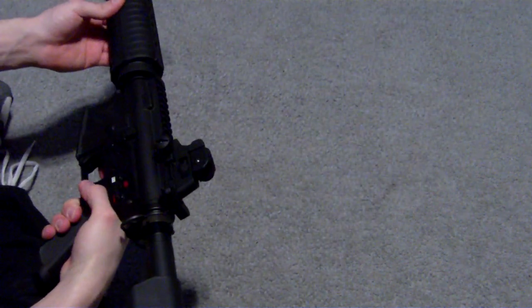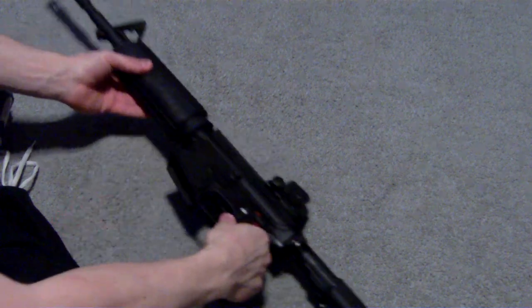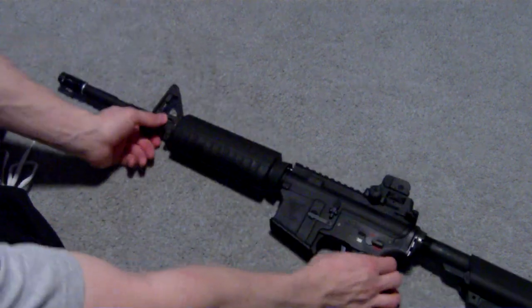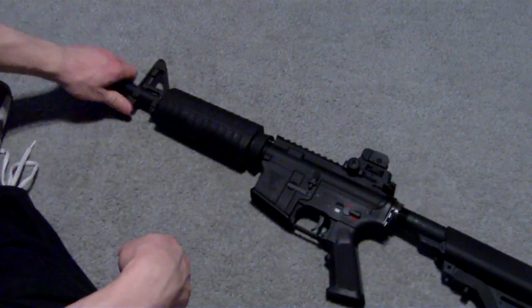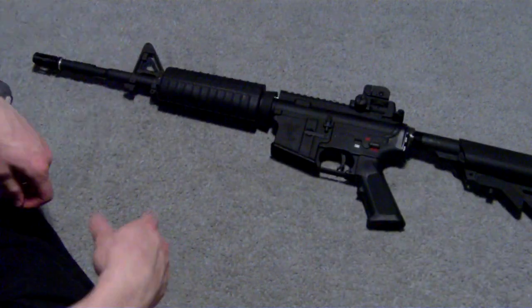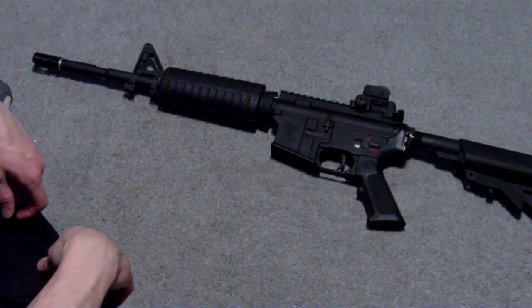Good gun, definitely a buy. That's the review of this. Thank you for watching — comment, rate, subscribe. If you have any questions I'll do my best to answer them. That's it, thank you.